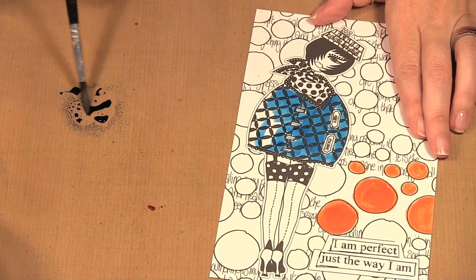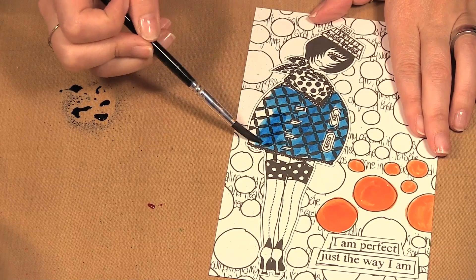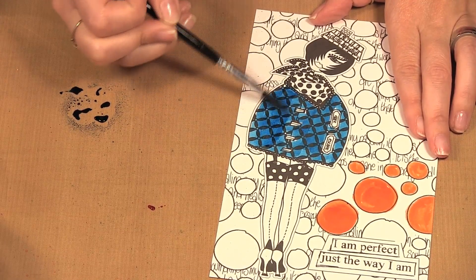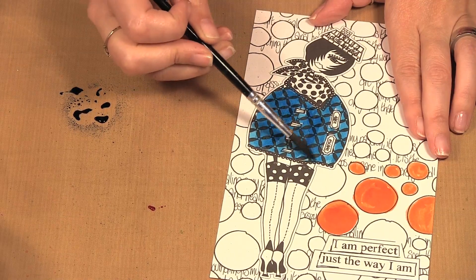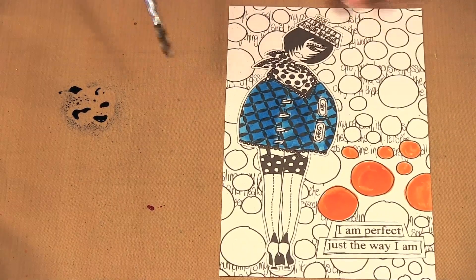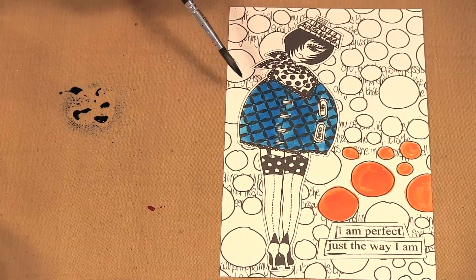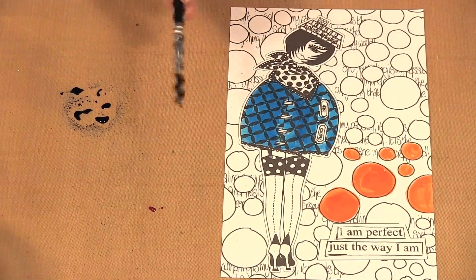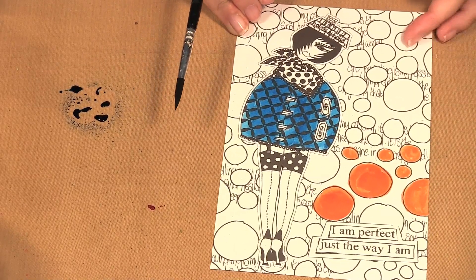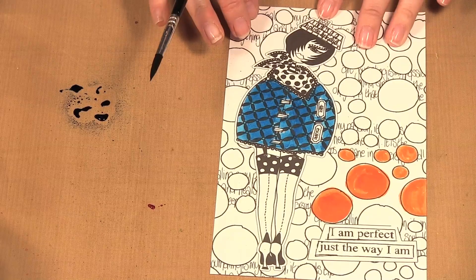I'm not going to do the whole thing today because we would be here a while. Painting this — or any sort of coloring you do — it's very therapeutic. You want to take your time and play with colors and just enjoy the process. So that just quickly shows you how you can take these pages from the Dilutions coloring sheets and paint with your Dilutions sprays.